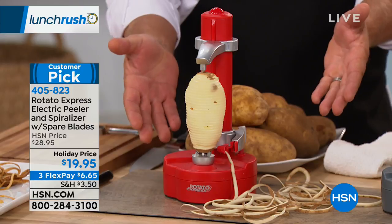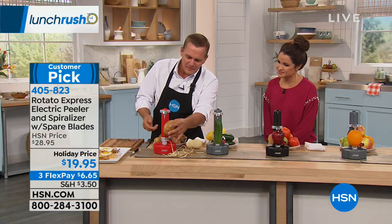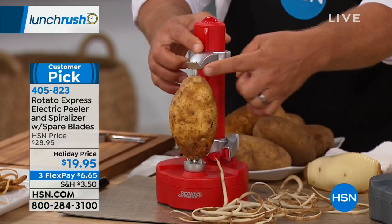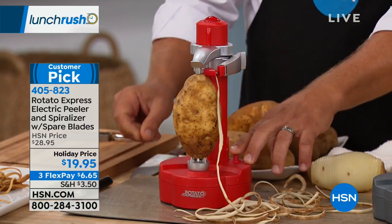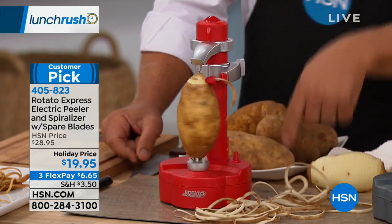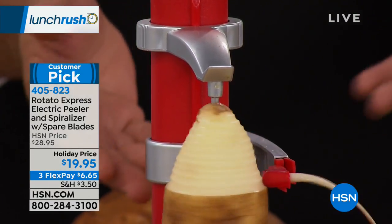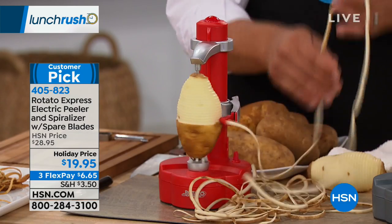No hands peeling. All you do is take your potato — or any fruit or vegetable that you want to peel — you place it on the prongs on the bottom, you slide this arm down, there's a little peg that holds it in place, you raise up the cutting arm, you push one button. And look at this — I'm peeling a potato without even having to touch it. That's a lumpy potato. How cool is that? How easy is that? And you get one continuous peel.